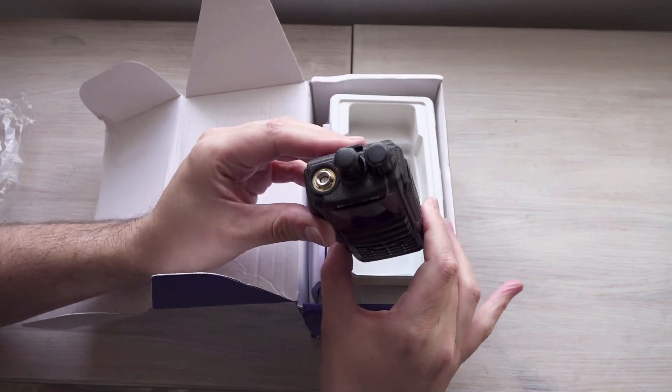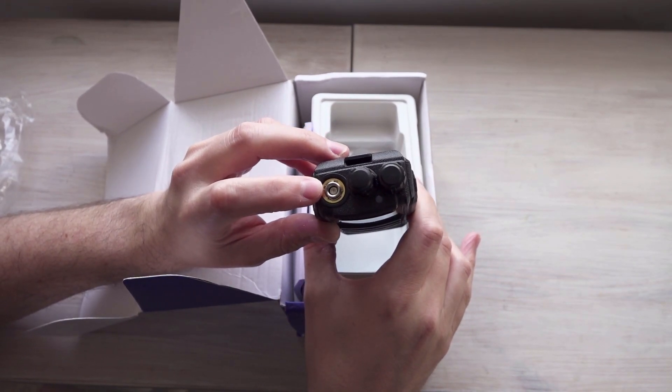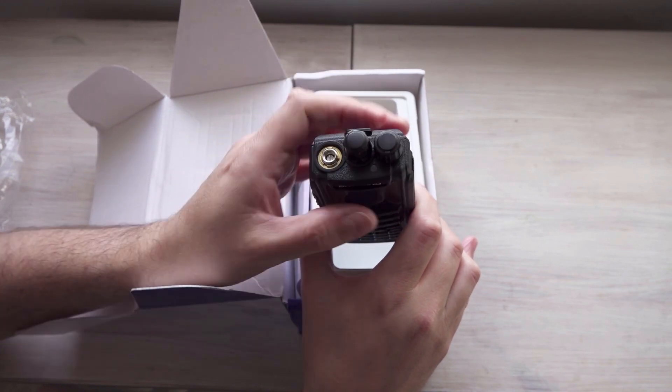Push to talk seems okay on it. There's the actual radio, and you've got a male SMA on the top there, I think. Channel select button and volume button.